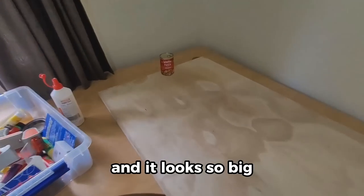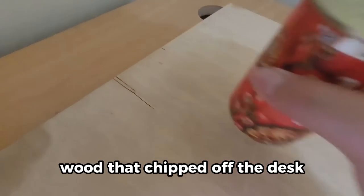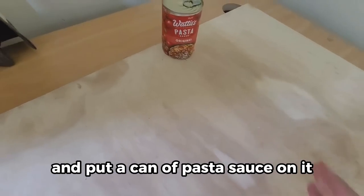It looks so big, but there was a little bit of wood that chipped off the desk. I just put glue in it and put a can of pasta sauce on it to hold it down.